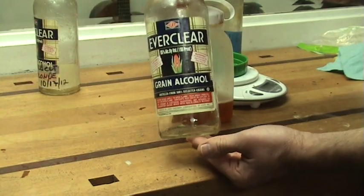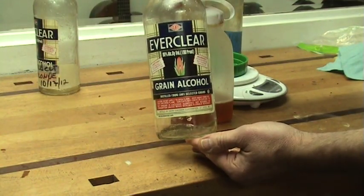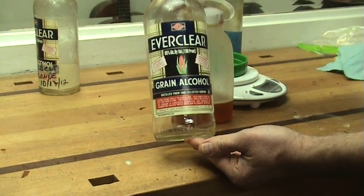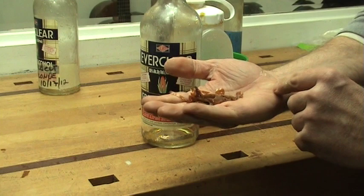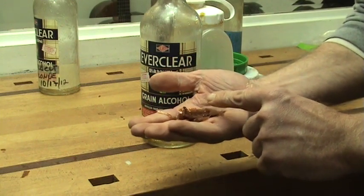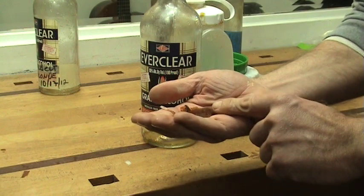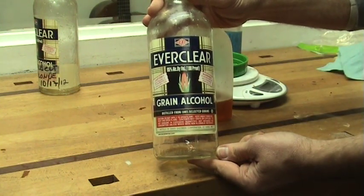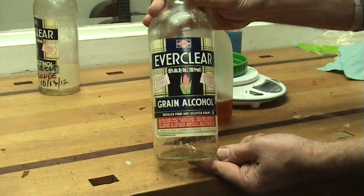You'll notice that I'm using pure grain alcohol to mix my shellac flakes, and there are some reasons for that. One, it's not poisonous — denatured alcohol gives me a headache, so I don't even like it in my shop. Second, if there happens to be any wax in your flakes, a certain amount of that may dissolve into the denatured alcohol, giving you a softer finish. And third, the grain alcohol flashes off quicker, and for my method of French polish this allows me to get a quicker build.